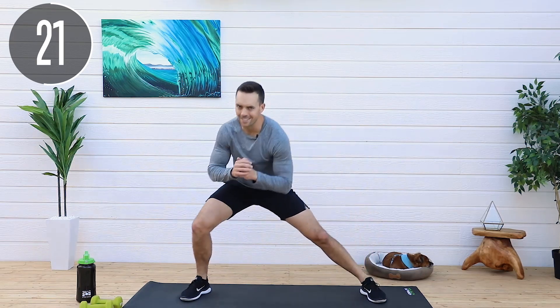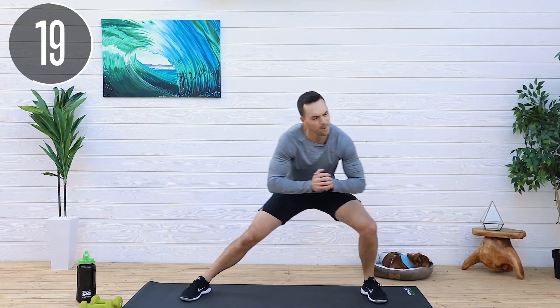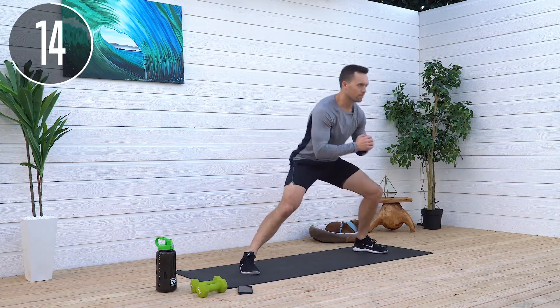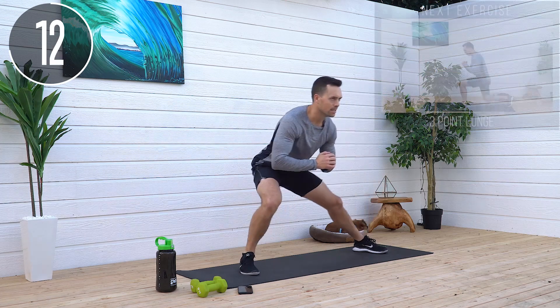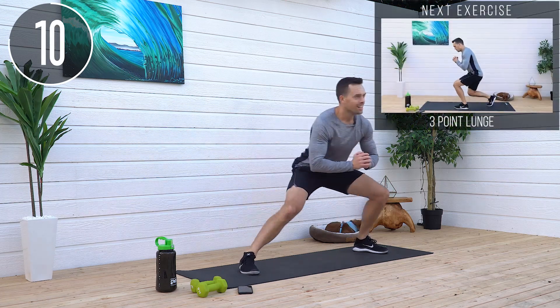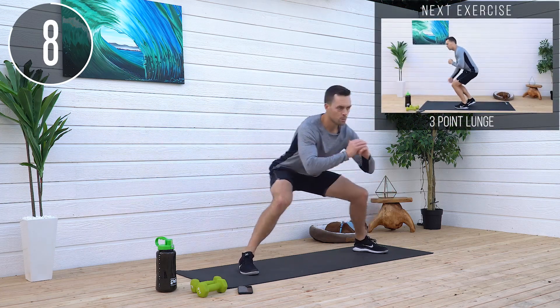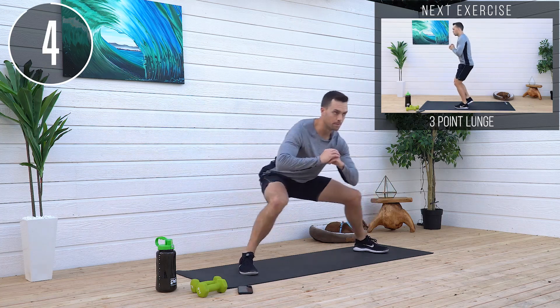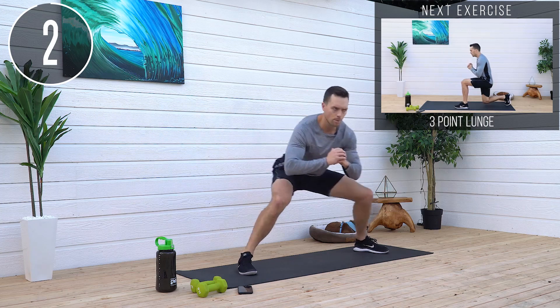Anyone can do the first seven minutes. Kudos to making it this far, but this is where it separates the winners from second place, third place, all that. 10 seconds left. Sweep it, bring it up. Sweep it, bring it up. This is a good mobility workout, too.